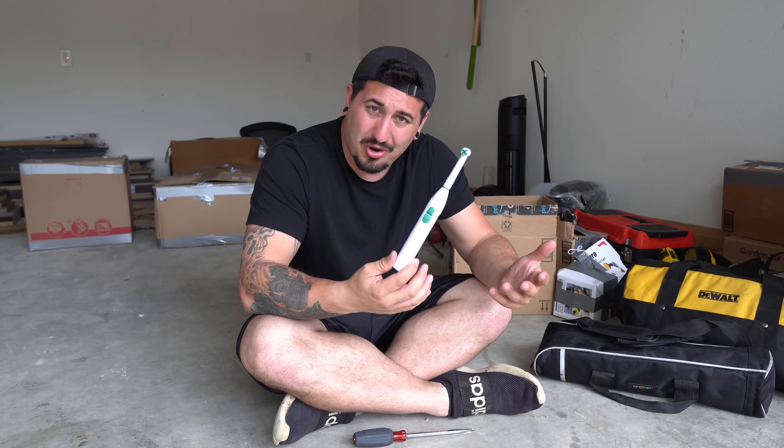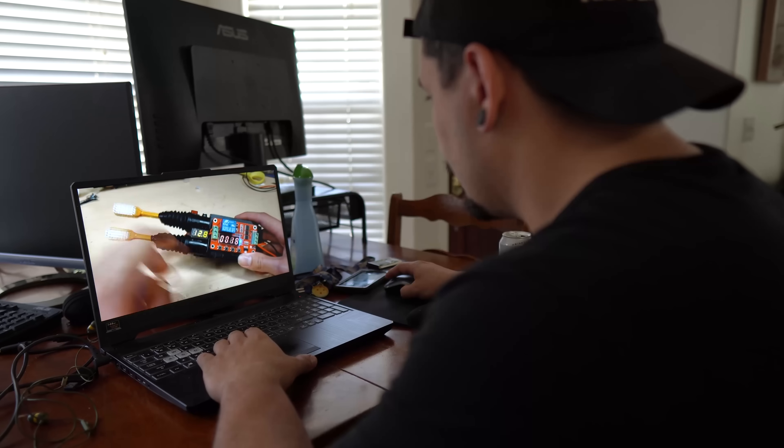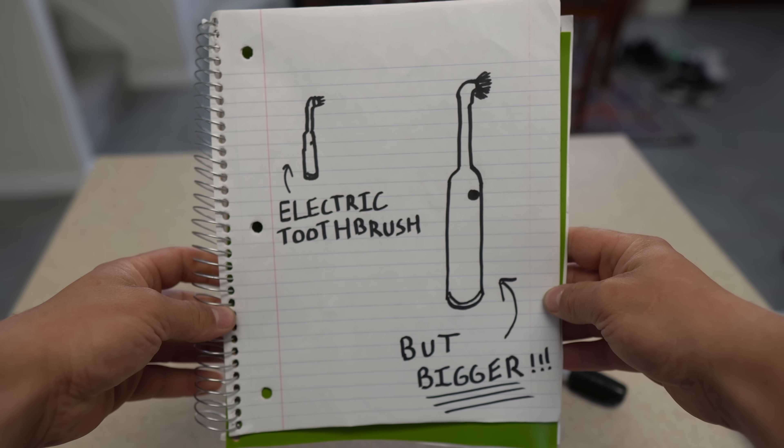I had a small garage and barely any tools to work with. On top of all that, I don't know anything about electric toothbrushes. But I wasn't gonna let that stop me, so I hit the books, searching the internet for anything I could use, until finally I had enough information to create the perfect blueprint.